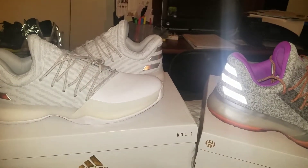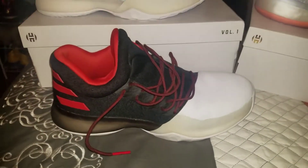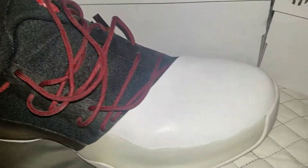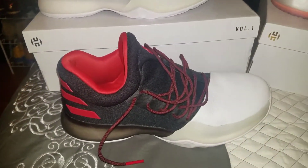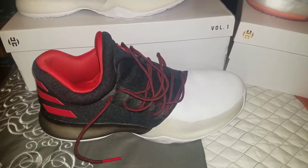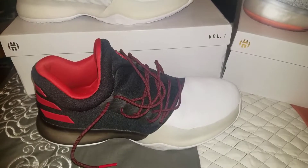Looks good on the court, so pick it up if you want to hoop in it or just rock it. Here's the Pioneer colorway that I've been hooping in. Got them broken in good now — very comfortable shoe. I was balling in KD9s before. Very similar shoe, but this one's not quite as tight and a whole lot easier to put on.